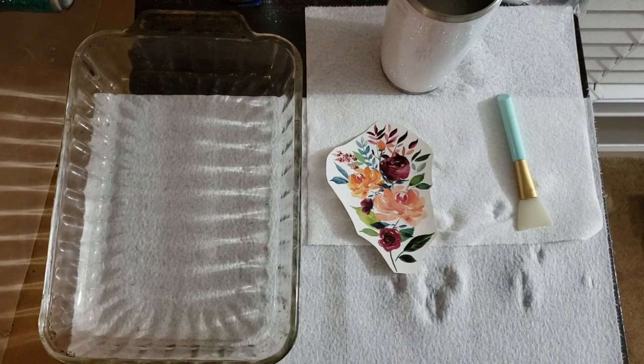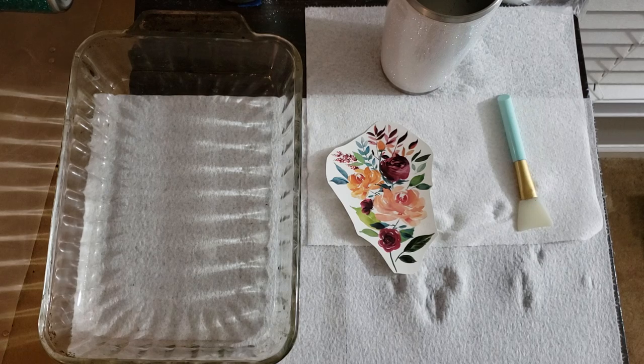Hey friends, it's Shauna from withlove from vinyl.etsy.com where I make and sell glitter tumblers and offer ready-to-use water slide decals. We're gonna try something new today — I was looking through YouTube and came across a video that a company had put out. The company actually makes water slide decal paper, so it was a tutorial on how to use it. I don't remember the company's name and it wasn't a brand I've used, so I wasn't very familiar with it.